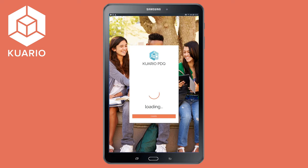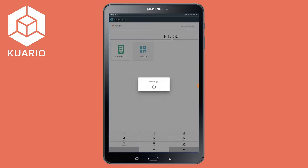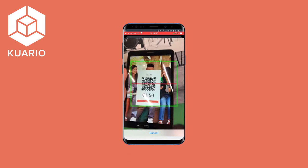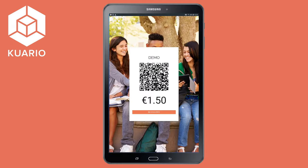Right now we are entering the demo environment so I can give you an example. Imagine that we have to pay 1 euro and 50 cents for a drink and a sandwich. We will fill this in on the app. After this we press create QR code and this code can be scanned with the Quario app. It's that easy to pay with the Quario Slim PDQ app.